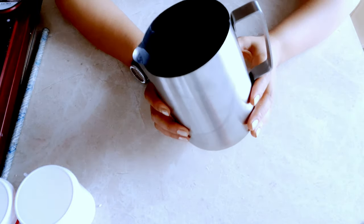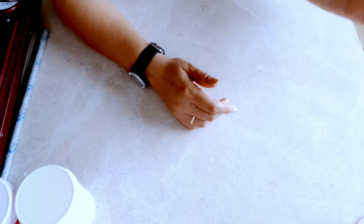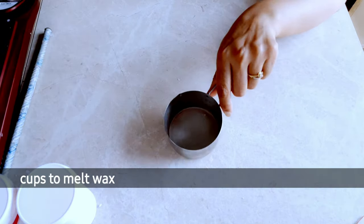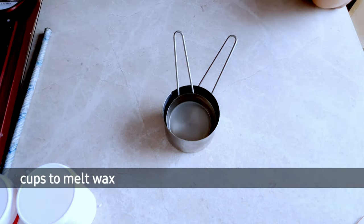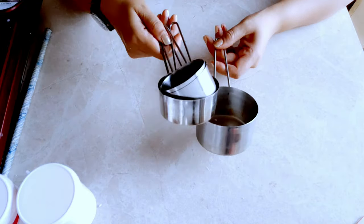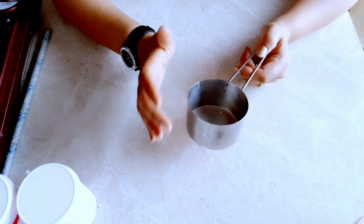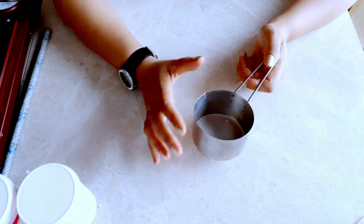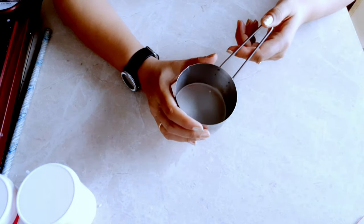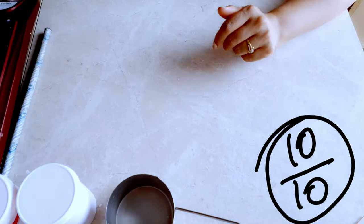The link for the pouring pitcher is in the description box — just click and purchase it from Amazon. Next are the beautiful measuring cups I use in my candle making videos. The best things about them: they are stainless steel, very easy to use, and induction friendly. I give these 10 out of 10 as well.